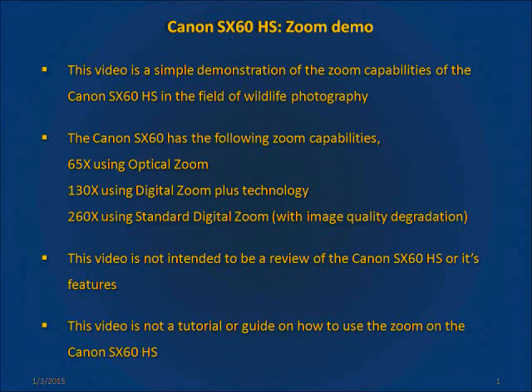Hi there, welcome to this short video demonstrating the mega zoom of the Canon S660 point and shoot camera. Just a few clarifications before we start. This video is a straightforward demo of the zoom on the Canon. For your information, this camera can zoom up to 65x with optical zoom, 130x using digital zoom plus technology and reach a maximum of 260x with standard digital zoom.